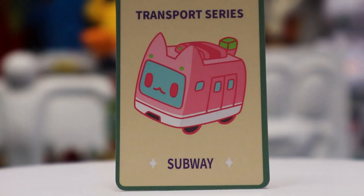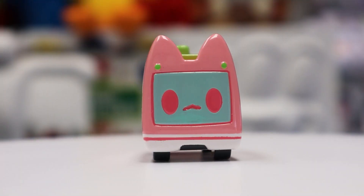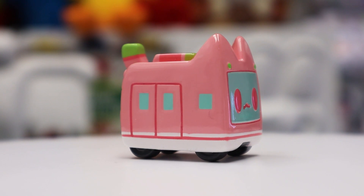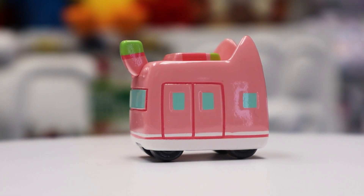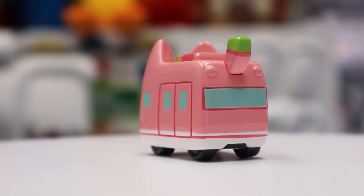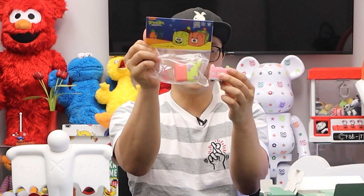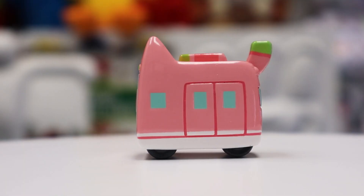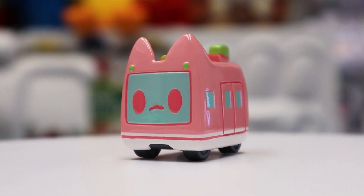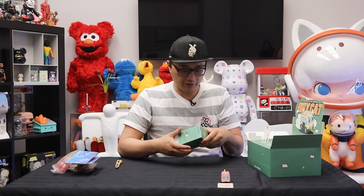This first one here is the subway one. It's a subway car — it's pink, it's got double doors on both sides. That is super cute. They are a little bit smaller than I thought, but it is a nice perfect size. Compared to the Spongebob and Patrick ones which are a little larger, I'm guessing they did it this way to make it more affordable, but it doesn't take away anything. I love the window on the back. It'd be awesome to get multiples and put them all together.